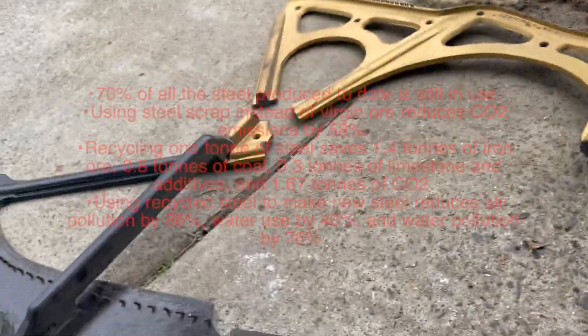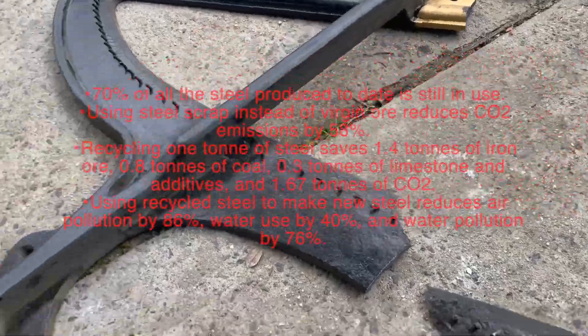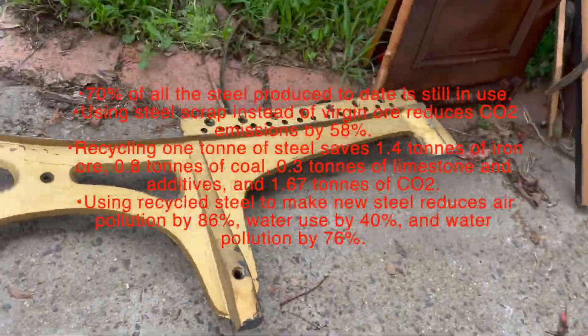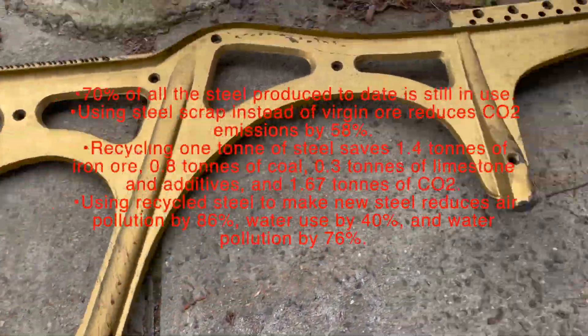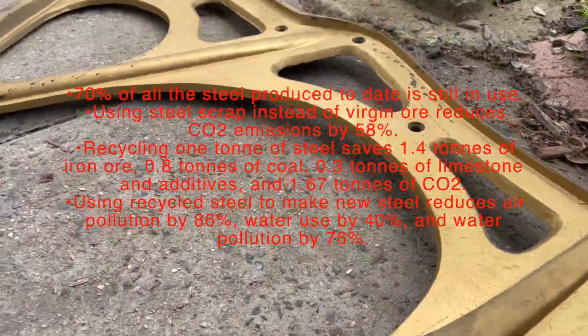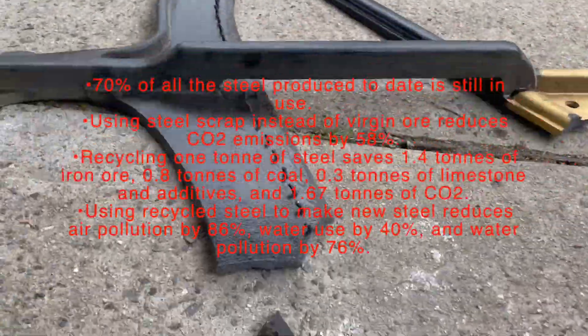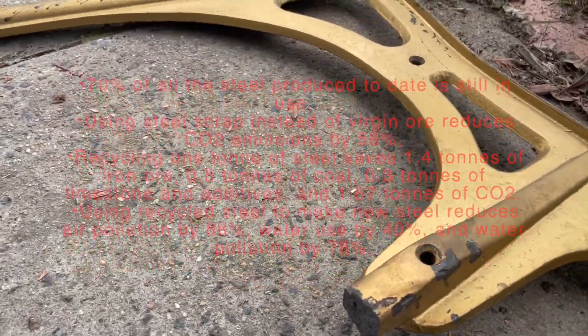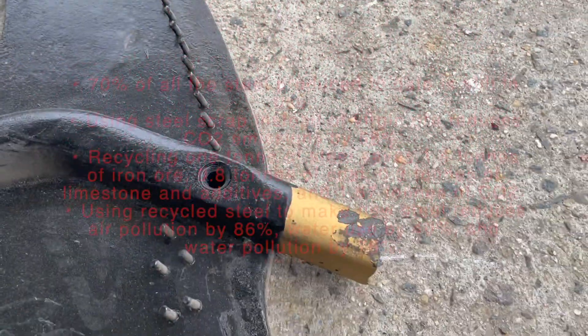I'll take this off to the resource management centre now because it's in smaller pieces. Ferrous metal is about three cents per kilo, so as usual it's never really financially justifiable to recycle, but from the CO2 emissions perspective it's nice to reuse and offset your carbon. Thank you for watching and we'll see you for the next video soon.